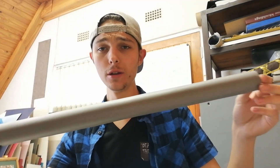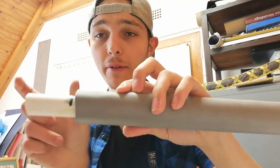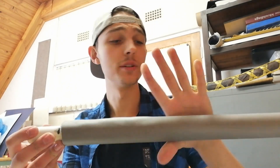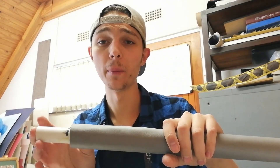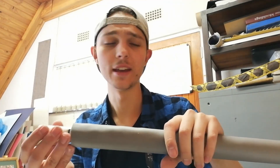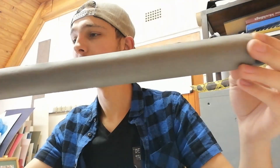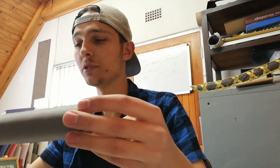We've attached the EVA foam to the PVC pipe. You'll notice I've left this section uncovered because this is where the axe head is going to attach to the handle — I didn't want to bulk that up since it's going to go inside the head. There are also some nasty seam lines from where it was glued, so I'm just going to take some acrylic sealant, put that along there, and use my finger with some water to smooth it out.